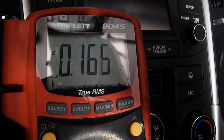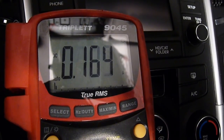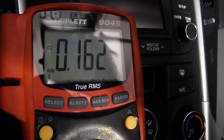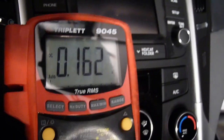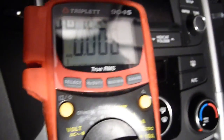Pretty amazing — not much current draw at all on this stuff. So I wouldn't worry a whole lot about leaving the camera on for any period of time. It's not going to kill the battery really fast. Okay, off with the key. Boom. Milliamp draw is zero.